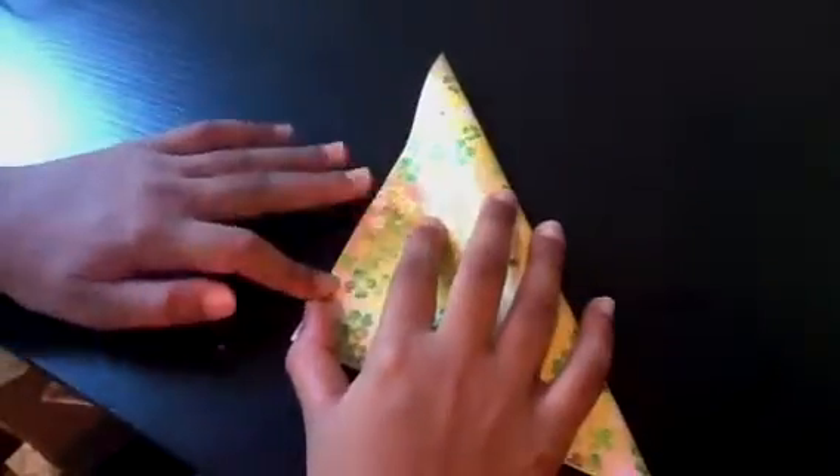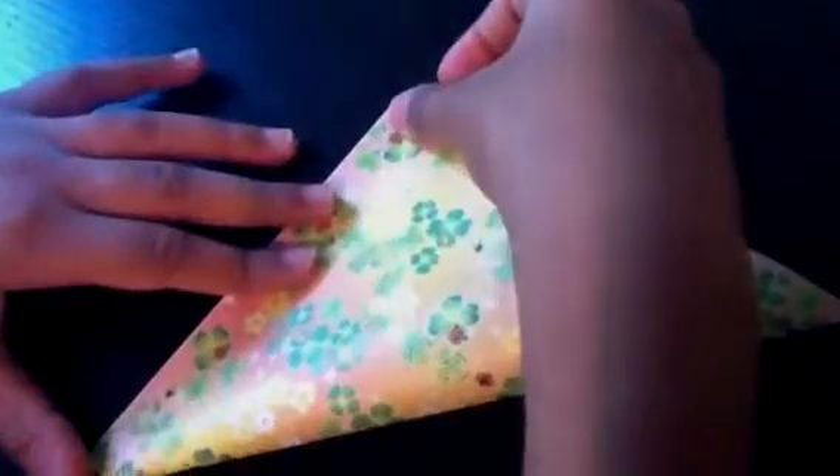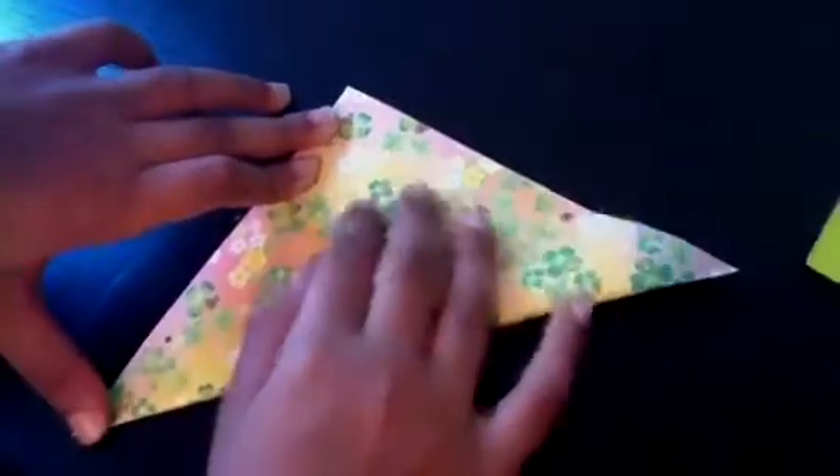Take your paper and keep the white side up. To make the diamond structure, fold this point to align with this point and make a crease, then unfold. Then align this point with this point, make a crease, and unfold. Now we have the diagonal folds done.